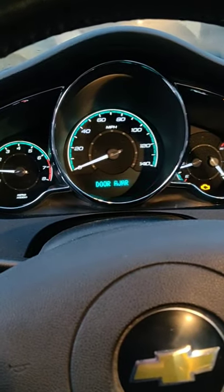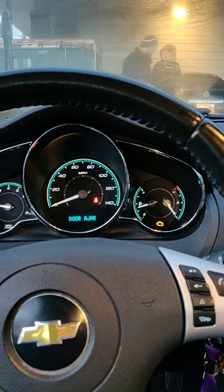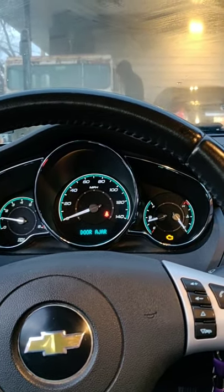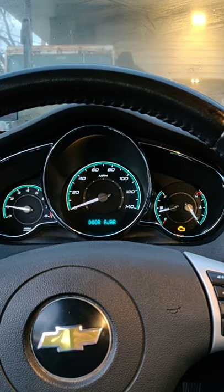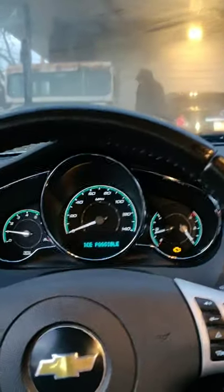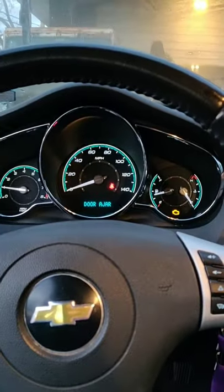Here's that engine power reduced sign on. However, my check engine light is still on. So I went and got someone to help me out and they ran a program and saw the code P2138, which pinpoints that this accelerator pedal right here and its sensor is having an issue. So I'm going to go ahead and replace that today.